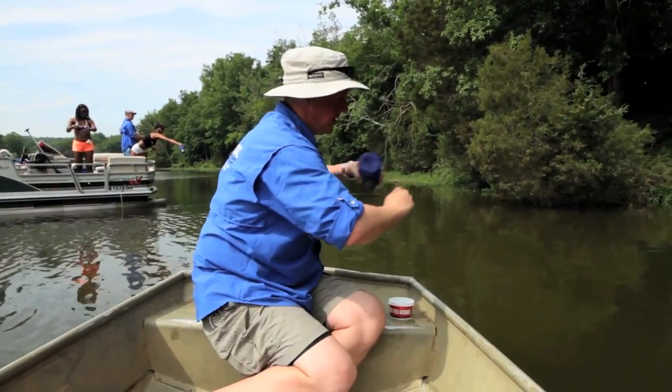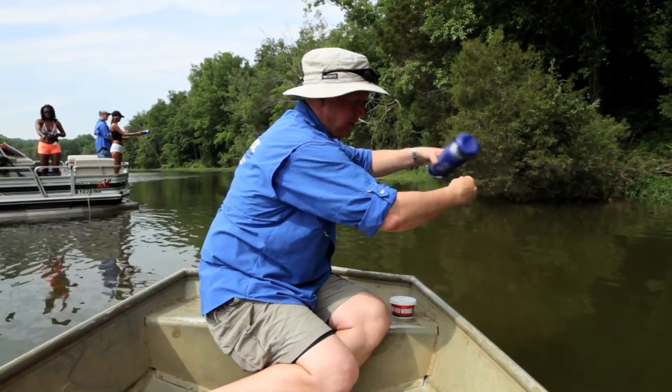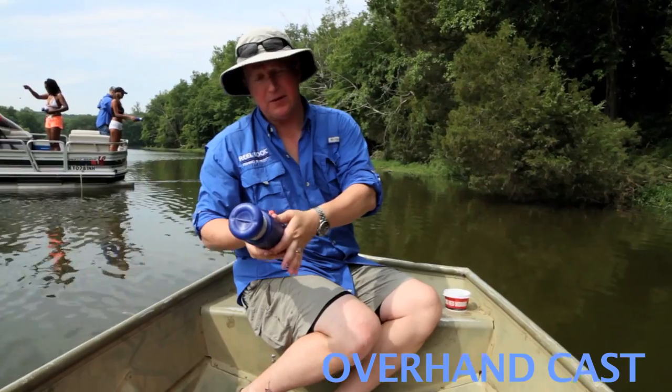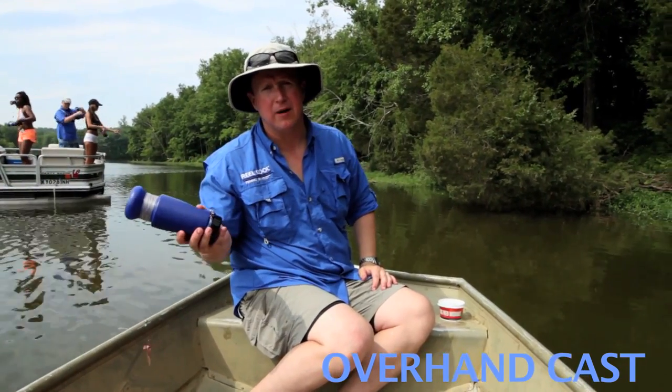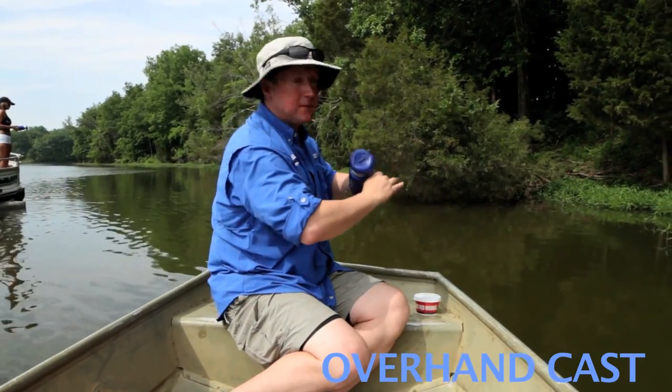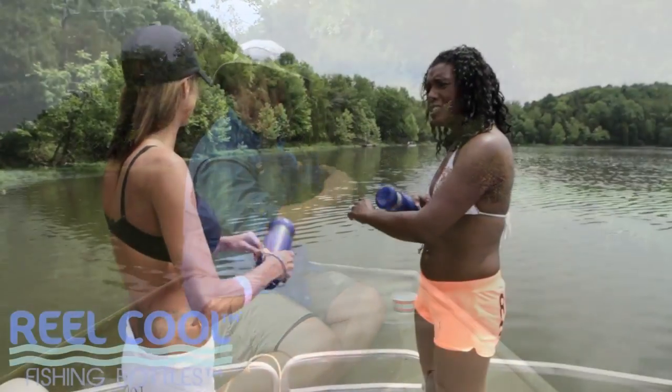And then a cast that a lot of folks use, or at least attempt, is an overhand cast. Now I'm not very good at it, but there are some that I've seen have just picked this bottle up and done it with much success. That one worked for me — hopefully it will work for you.